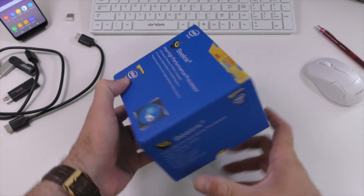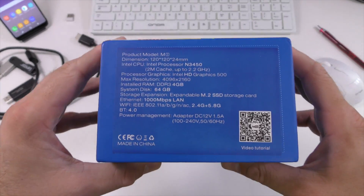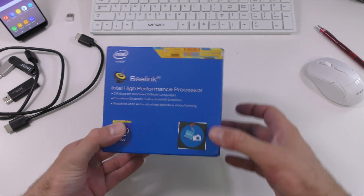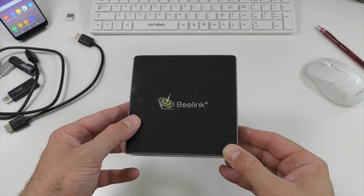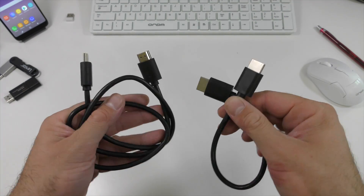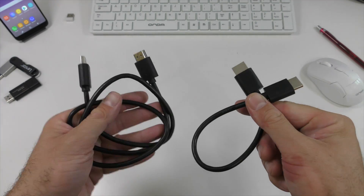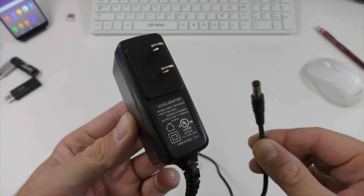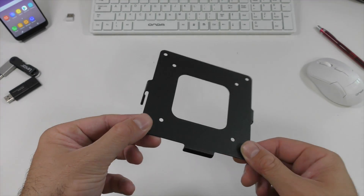The M1 comes in a very good-looking box, and this is the exact same box we've seen for previous Beelink devices. On one side you can see the specifications. Inside the box you're going to find the mini PC itself, two HDMI cables — one of which is very short — a user manual that doesn't have much information, the power adapter, and lastly a metallic mount.